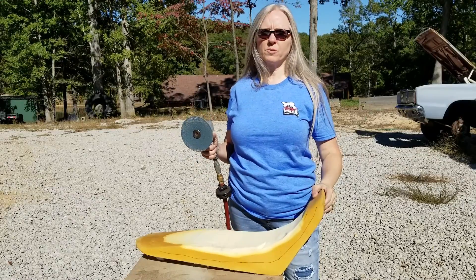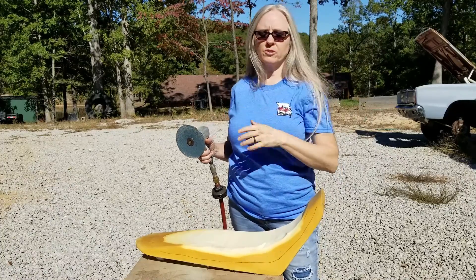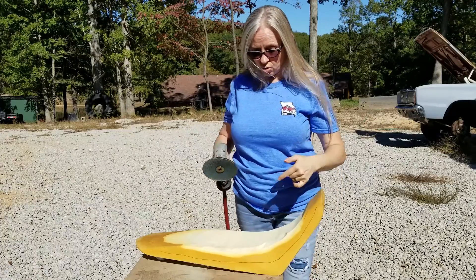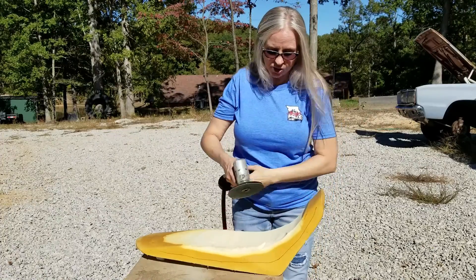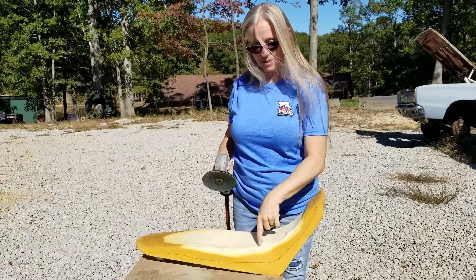The air sander seems to work better than the electric, so if you've got an air compressor available, you might want to use that. You also want to make sure you do this outside because it's making a mess. You've got to be really careful and just feather it on really gently like a kitten, because if you don't, it takes big bites out.